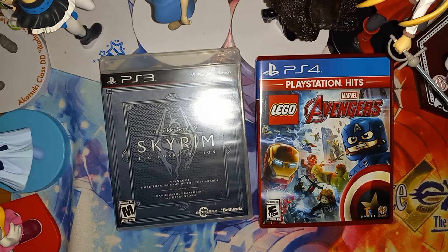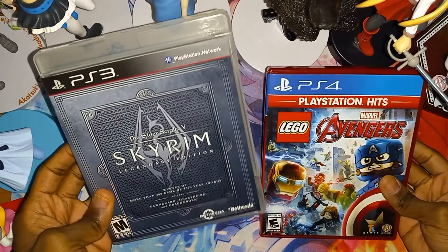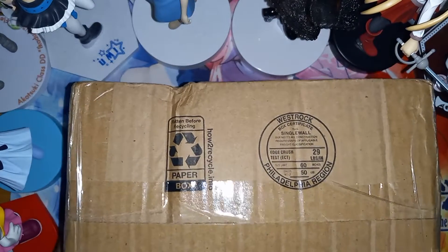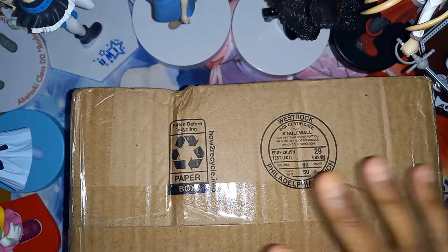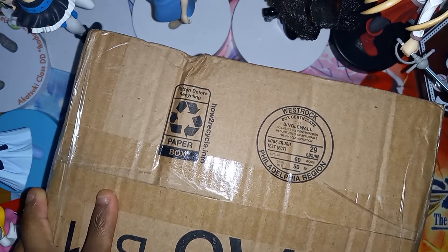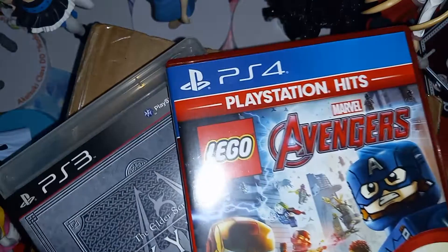Welcome everybody, Team OGH here. As soon as I ended the video of the unboxing of the PS3 game and the PS4 game, I ended up getting another package as soon as that video ended. So we have this box right here.